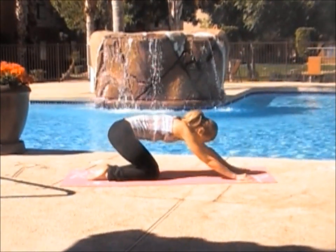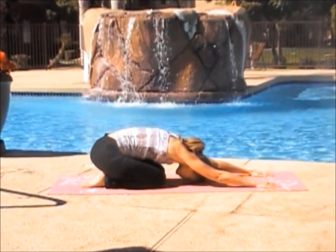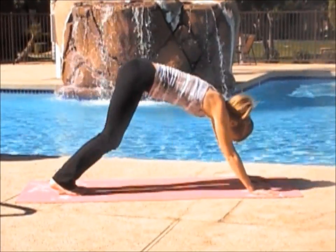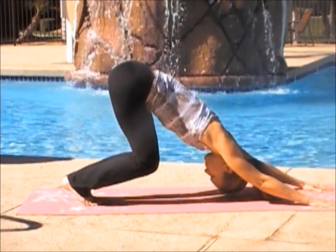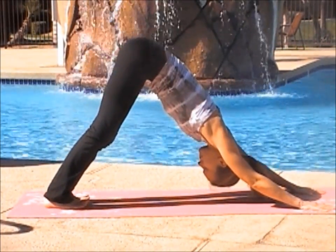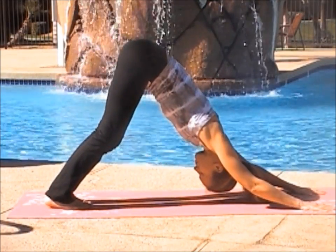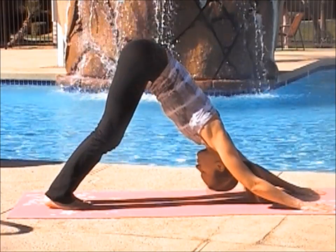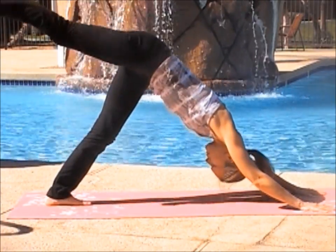Now pushing back into child's pose with your forehead on the mat, stretching your fingers and walking them forward. Or lifting into down dog. Bend your knees into puppy, finding that nice straight back. Sinking your shoulders and straightening your legs as you want to. Bringing your heels all the way to the mat, and lifting your toes if you can.